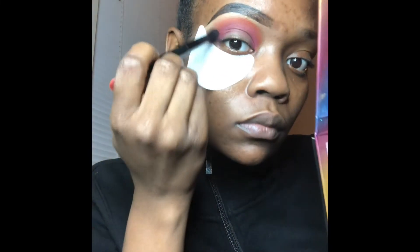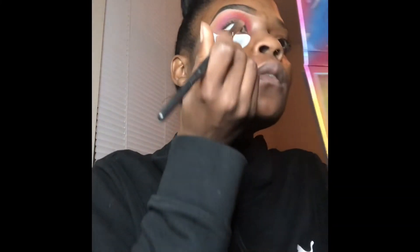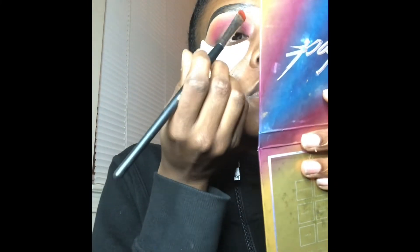Five minutes later — still blending! Blend till your fingers fall off. I think I was listening to Michael Jackson right there.